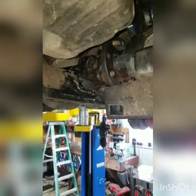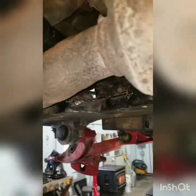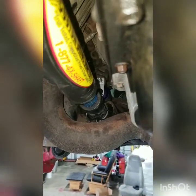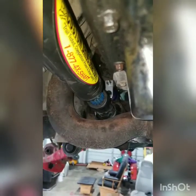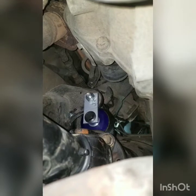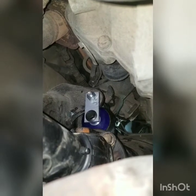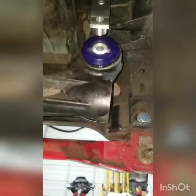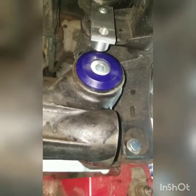You will need to do the crossmember notch to clear your driveshaft. If you're not aware, your driveshaft after the drop will not clear, so you will have to notch your crossmember to drop your driveshaft in. There you can see the mounts from the back. I hope this video helped you guys — I'll try to post it up and do some editing on it. I hope you enjoy them and I hope they work out for everybody. Thank you.